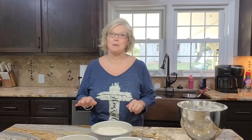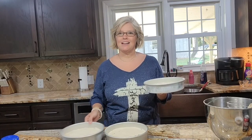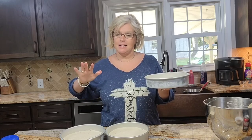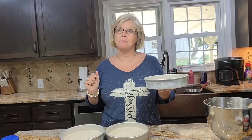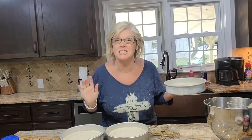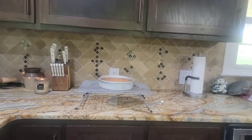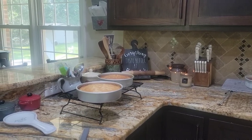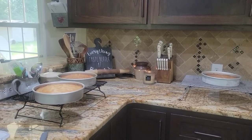Bryant specifically requested this cake to take to the get-together we're going to tonight. I'm going to spread this out, give the pans a tap to make sure any air bubbles are out, and we'll get them in the oven. My three cake pans are going in a 350-degree oven for about 25 to 30 minutes. We'll get them out, let them cool, and then we'll be right back to make the frosting.